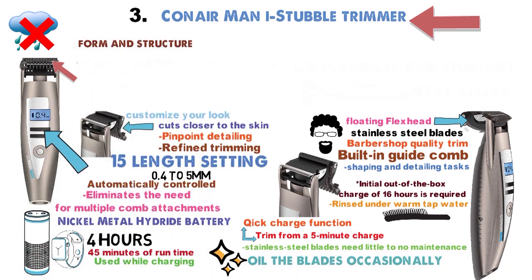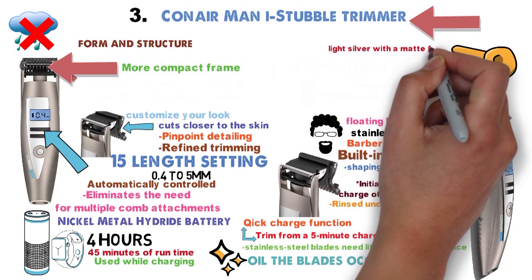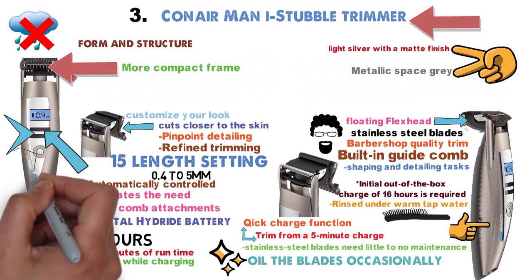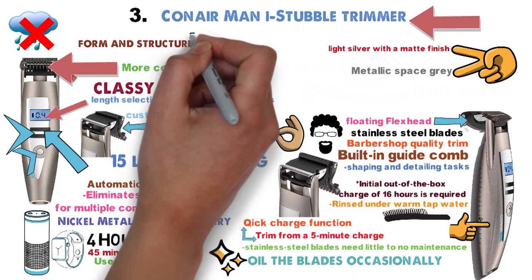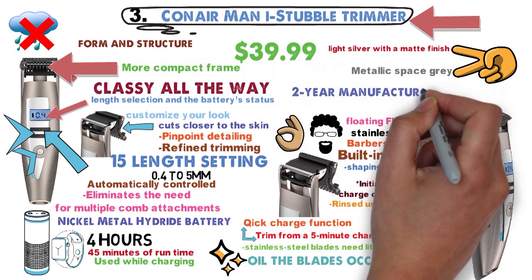Its form and structure echo the look of vintage hair clippers in a more compact frame. It has two shades of grey: light silver with a matte finish for the shield-shaped front accent and a metallic space grey for the rest of the handle. The front shield houses the length settings and power buttons. Together with an LCD display that shows your length selection and the battery's status, the trimmer's look is classy all the way. Its battery life notwithstanding, the Conair Eye Stubble's other features justify its standing on our list. Get it for $39.99 with a 2-year manufacturer's warranty.